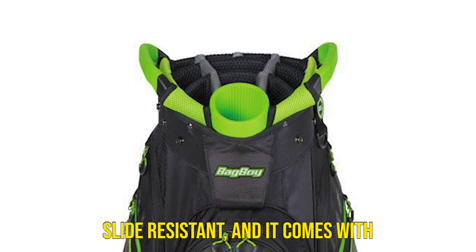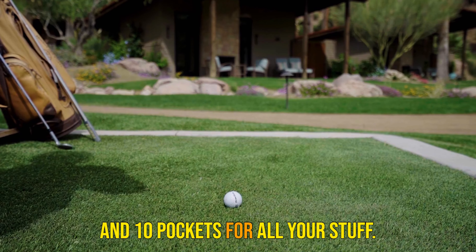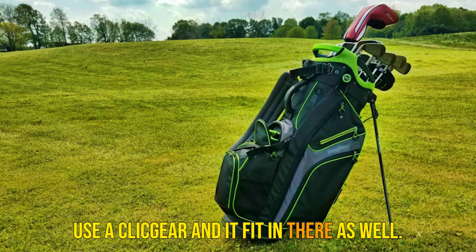The stand seemed to be sturdy and slide-resistant, and it comes with an umbrella holder, rain cover, and 10 pockets for all your stuff. All my stuff fits in no problem. It fit great in other Bag Boy carts, but I use a Click Gear and it fit in there as well.